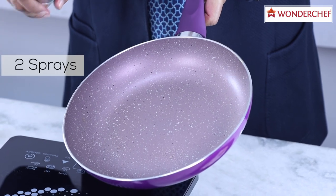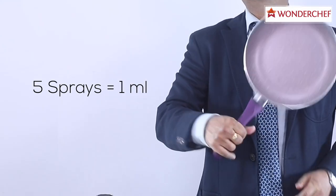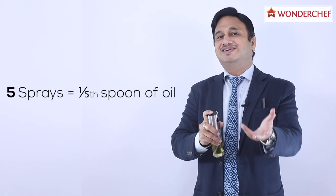One, two, three, four, five. Five sprays are enough to cover one pan properly, and you can cook anything in this. Just five sprays — that's all you need to cook in.